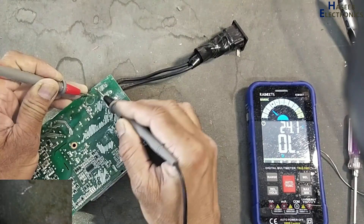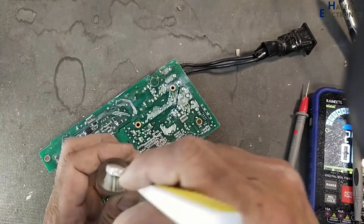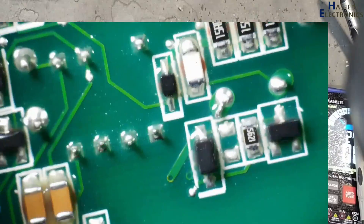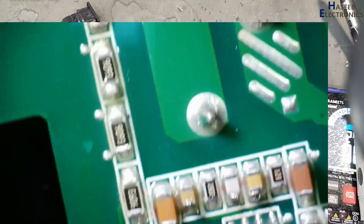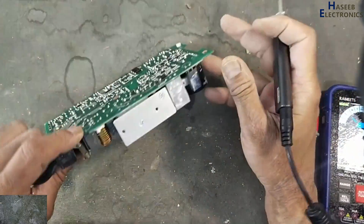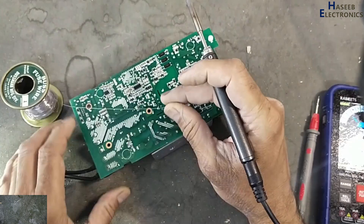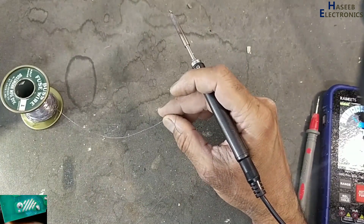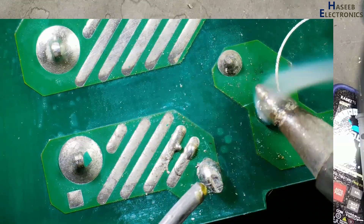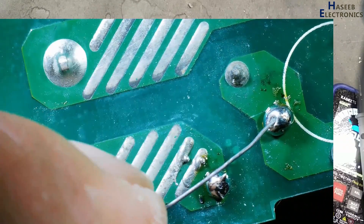First, check this fuse. The fuse is open circuit. I will clean the board — I am using isopropyl alcohol, 99 percent. This is the heat sign of this smoothing capacitor. For troubleshooting purposes only, we will bypass this fuse. When the power supply is repaired, we will install the original value fuse.